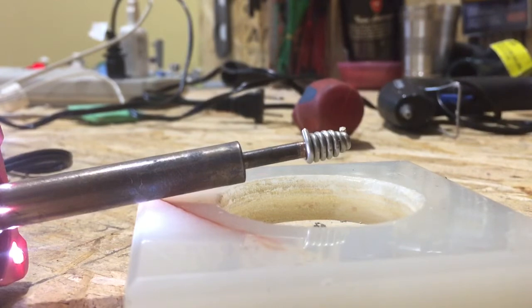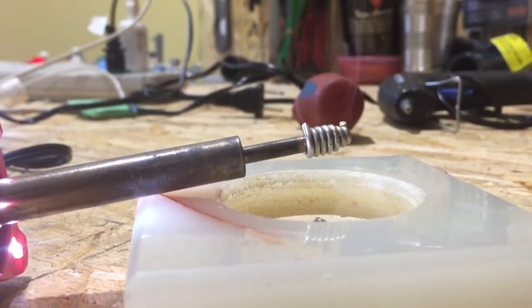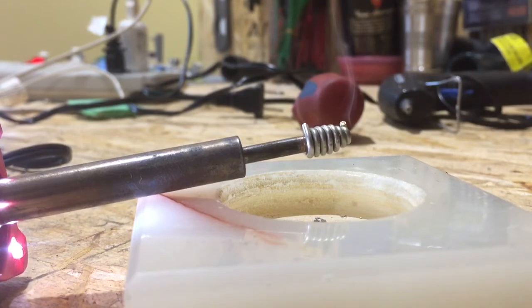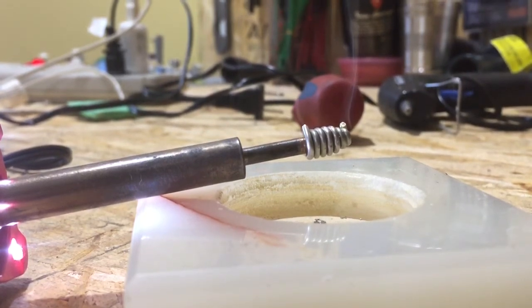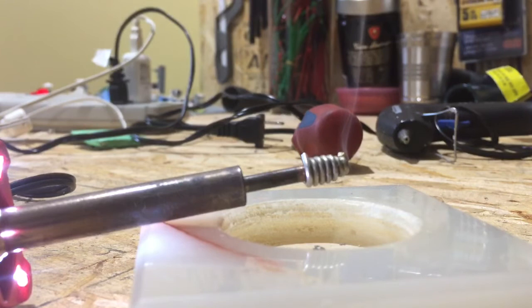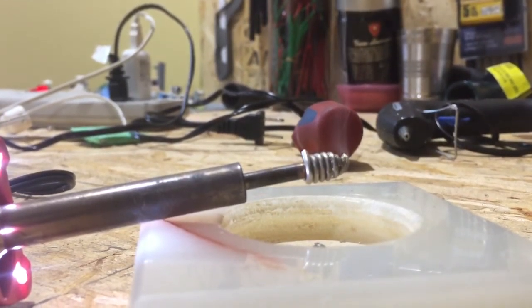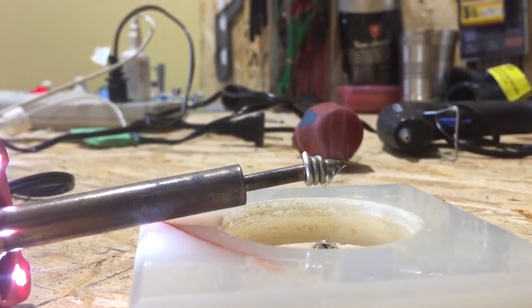Smoke's starting to show — it's going to happen any minute now. There we go, I see it melting. You can see the smoke. This is good — stop giving it time to oxidize, it's just melting right over it. Perfect, look at that. It's just going to ooze right off.